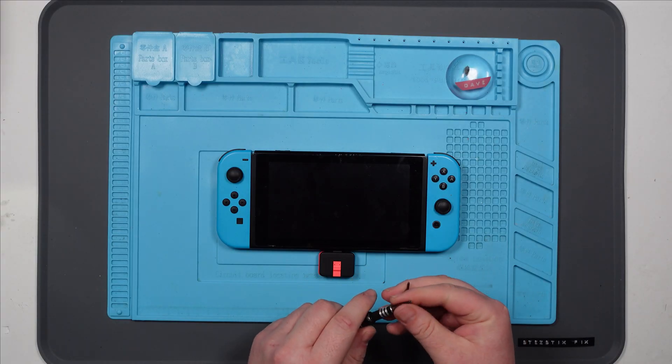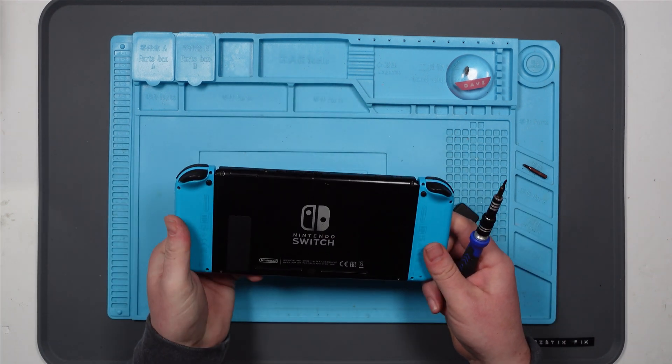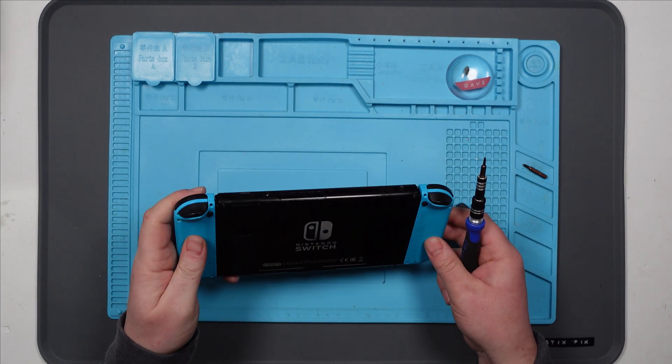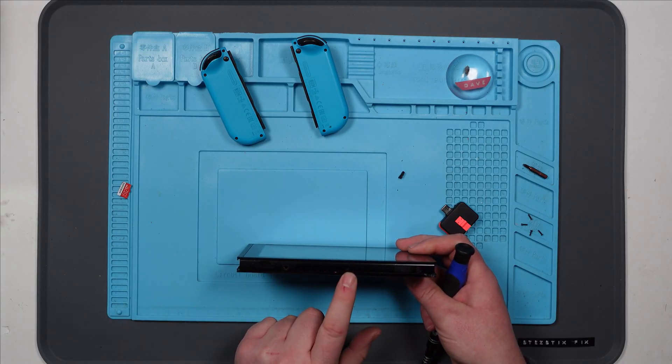So let's take this thing apart and have a look inside, see if we can see anything obvious. I've also been told it may have water damage, which obviously means it's got water damage, so it's possibly going to be corrosion - but not really going to know until we get inside. Got a nice little crack in the corner there - I didn't do that, that was already broken. Also got a screw missing here.